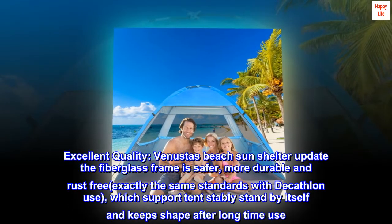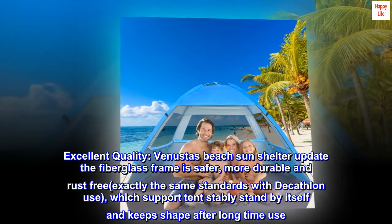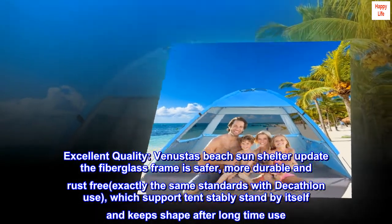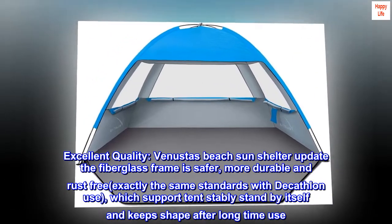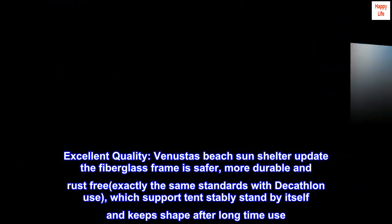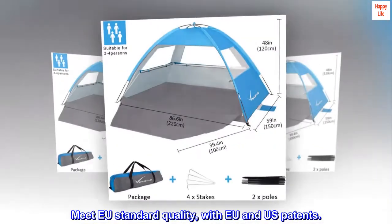Excellent quality. Venusta's beach sun shelter features an updated fiberglass frame that is safer, more durable, and rust-free — exactly the same standards used by Decathlon — which supports the tent standing stably by itself and keeps its shape after long-time use. Meets EU standard quality, with EU and US patents.